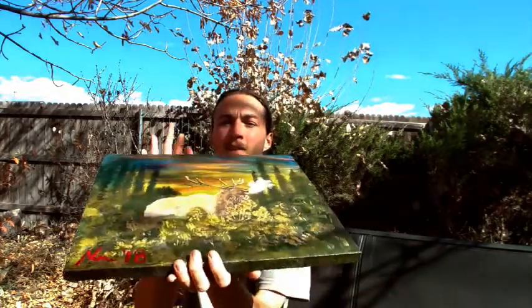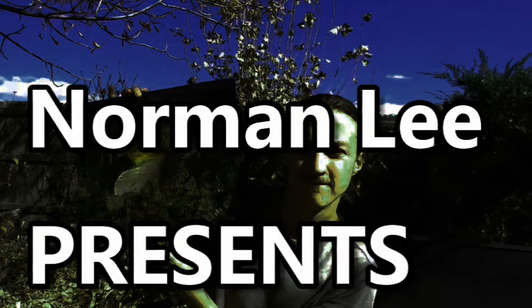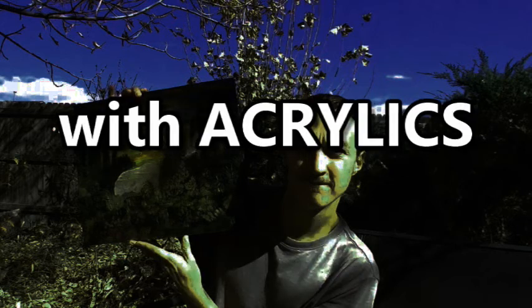Hey everybody, Norman here, and in this video I'm going to be showing you how I painted that right there. Without further ado, let's get after it.